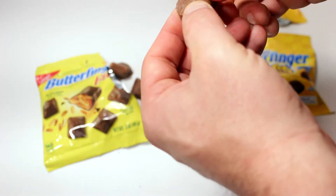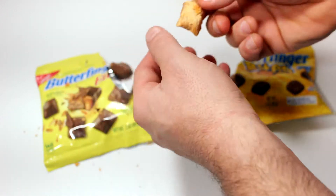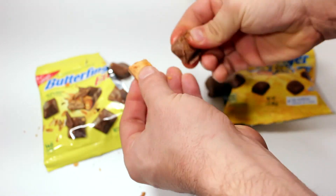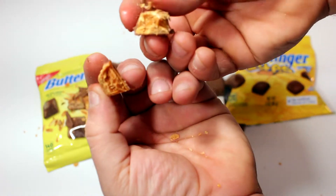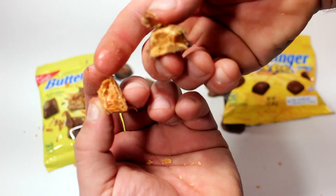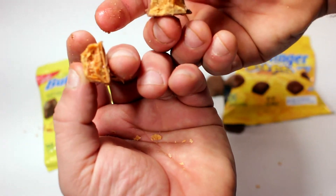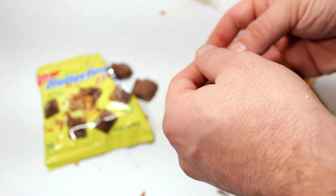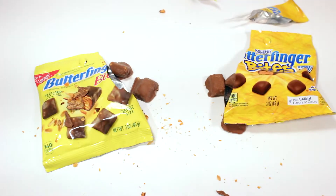Alright, I'll just take the chocolate off. Yeah, I don't know — they look the same on the inside, this one might be a little bit darker. Messy, messy, messy — but hey, when you're eating candy like this, who cares about the mess?